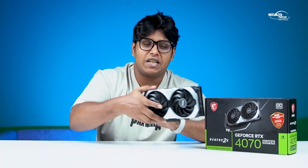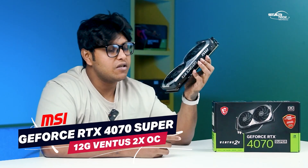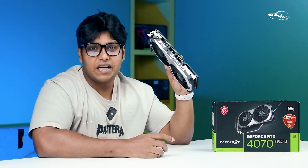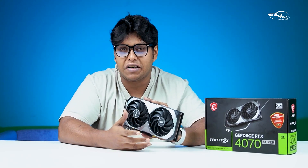Assalamu alaikum everyone. Today we are looking at the NVIDIA 4070 Super graphics card — specifically the MSI VENTUS 2X edition. This video will cover all the information you need about this graphics card. Without further ado, let's get started.